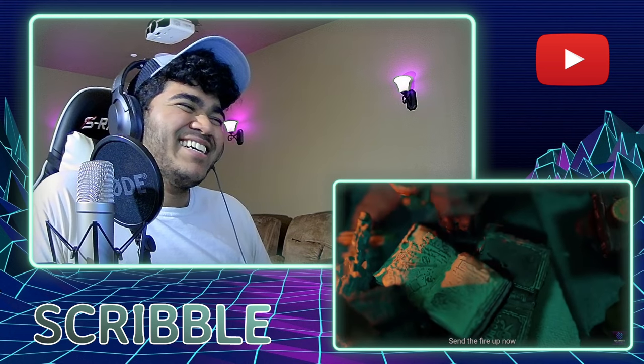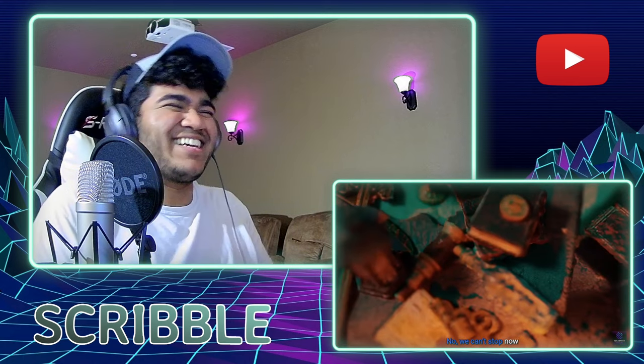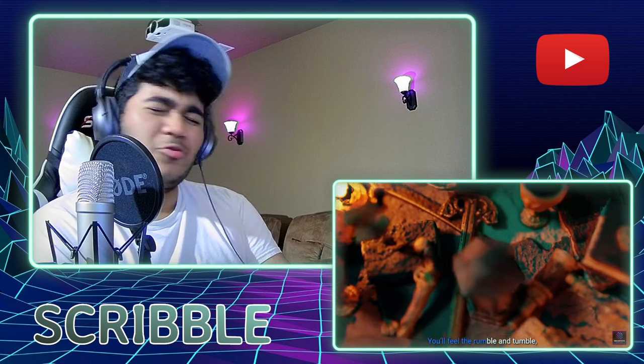That's nice. I like that intonation. I like that. We had a little run there.